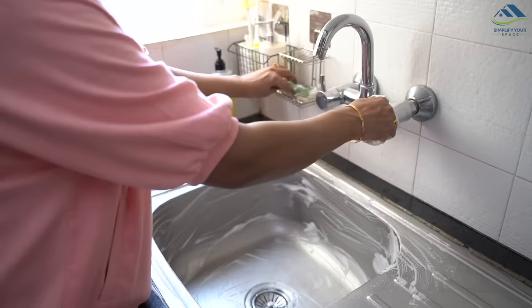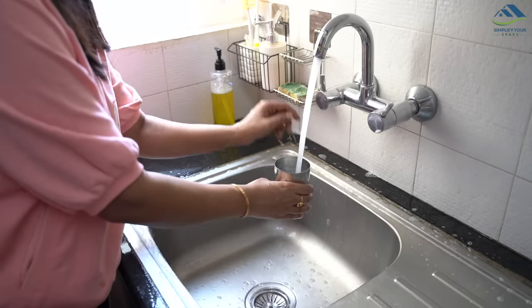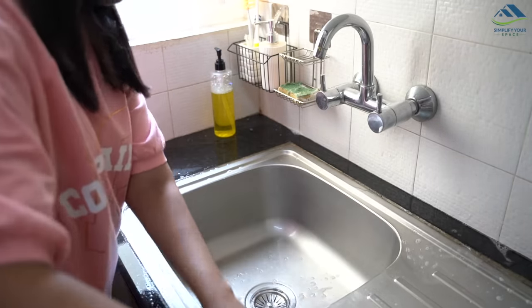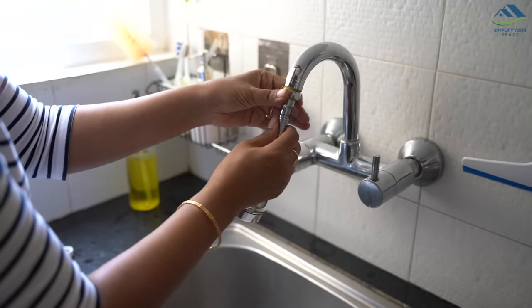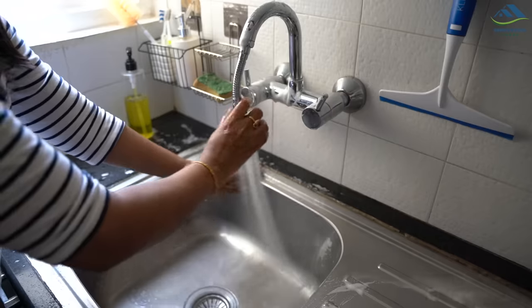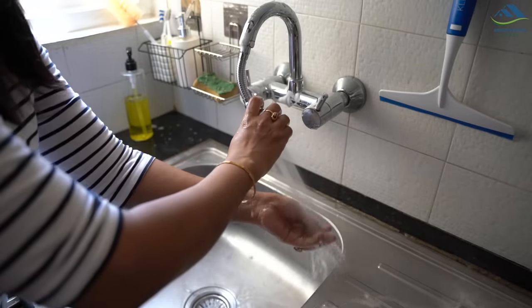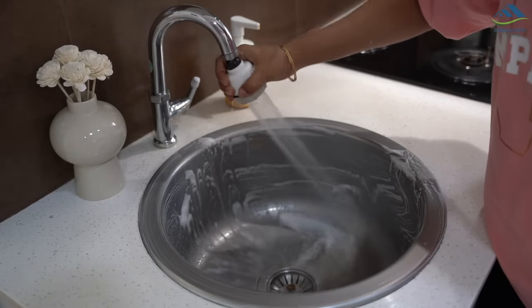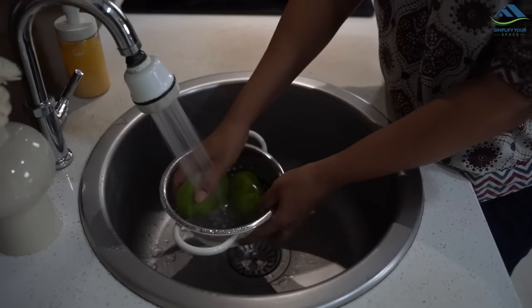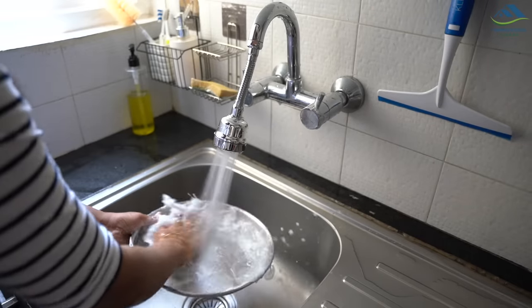After washing the dishes, cleaning the sink properly is very important to avoid nasty smell and pests. Certain tap types make the process slow. Having a sink tap shower can make your sink cleaning much faster, as it can move 360 degrees so all corners and edges can be cleaned easily. You may also go with a sink tap shower without a pipe — washing veggies and dishes can be very easy with this without wasting much water.